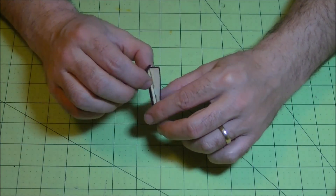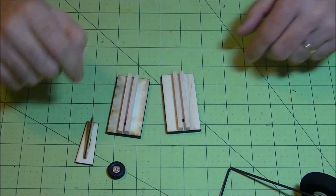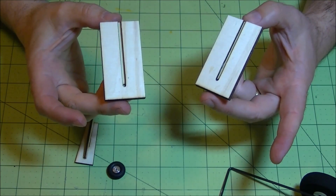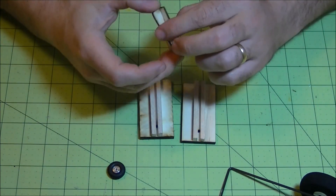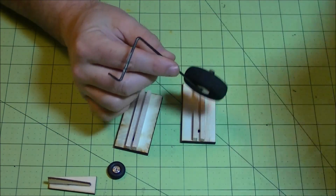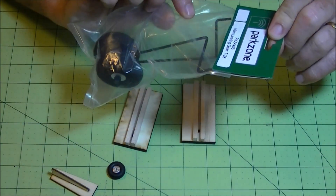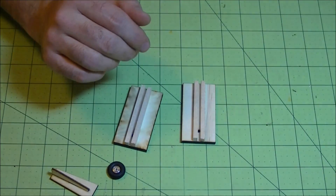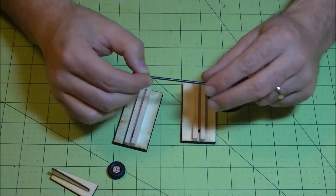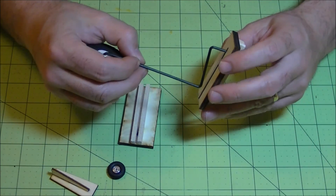Now our pieces have set up. You can see we have channels down on the bottom on each one, and our little tail gear block here. For the landing gear, you can bend your own but I like using this gear from Park Zone — the T28. It's already pre-bent. You can get it for about four or five bucks online. By the time you bend the rod and get the wheels, it's about the same price and this is already done, so it's a little bit faster.